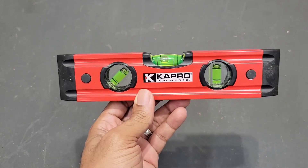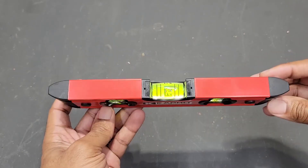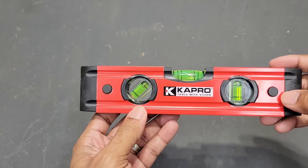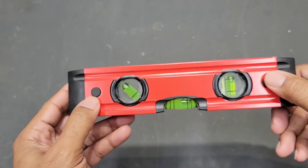This Cat Pro Torpedo level is a nice little level to have in the shop. It has rubber end caps to prevent it from getting damaged. The same thing goes with the rubber stops on either side, and these are both on the front face and the back face.